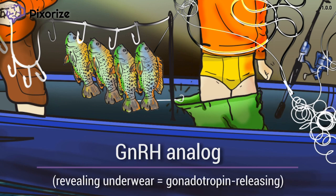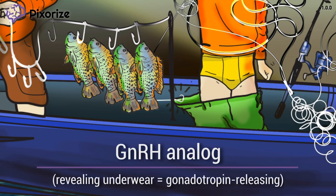Since the boy is kind of releasing his gonads, this should remind you that Luprolide is an analog of GNRH. Luprolide is basically a synthetic form of GNRH, and depending on its dosage and delivery, it can lead to opposite effects in the body. Let's talk more about this in our next symbol.